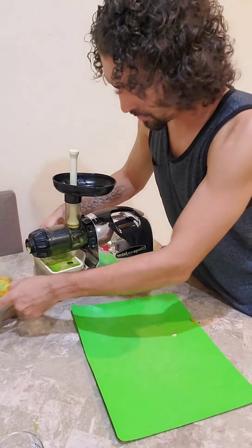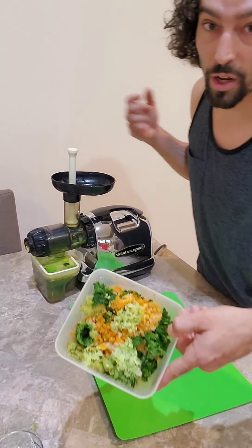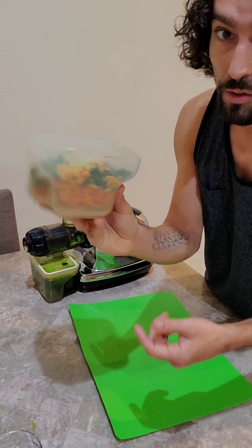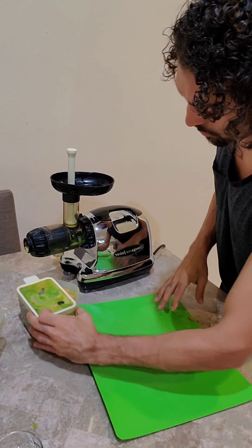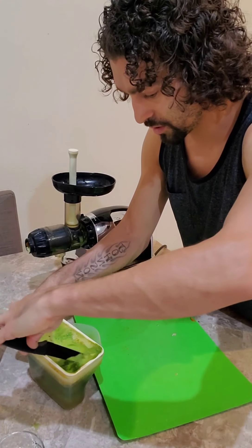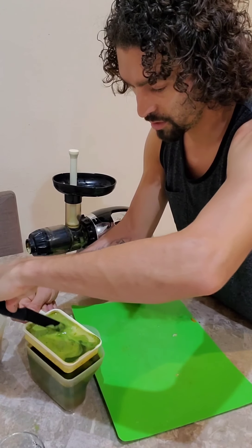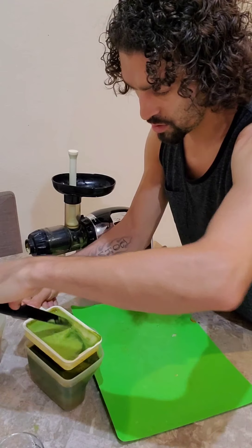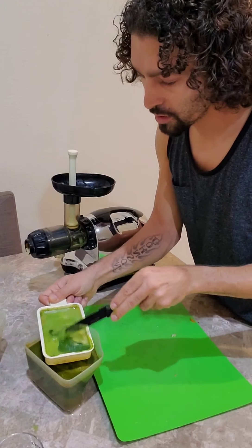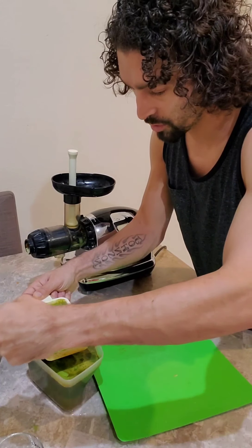Now that I'm done juicing everything, I want to show you — I actually had to dump the pulp container twice. So you get two full containers of pulp from all that produce. Sometimes the pulp gets stuck at the top, so you may have to move it around a little bit to get it down into your container. This happens whenever you use things like celery and kale because of the lot of pulp in those foods.